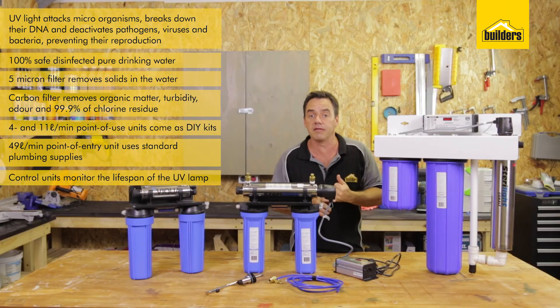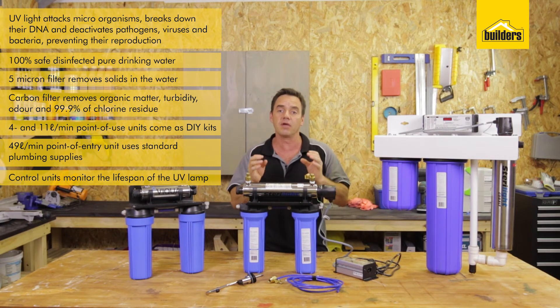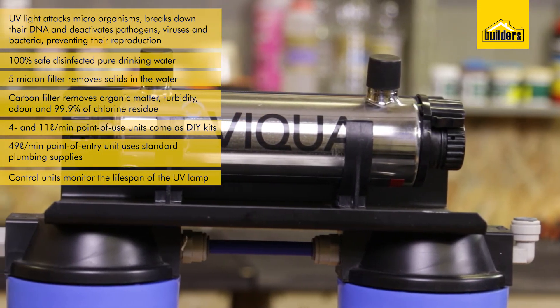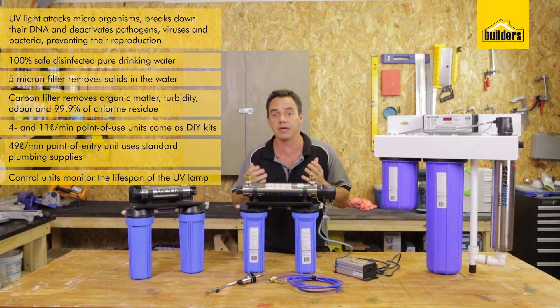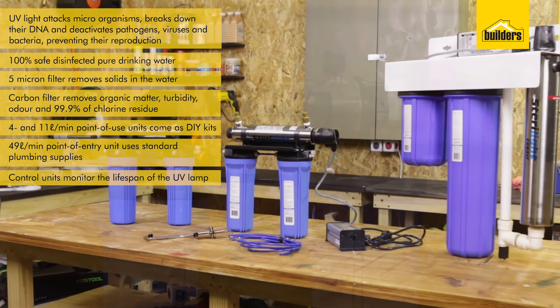It is critical that you replace the lamp every year. An important point to remember with a UV sterilizer is that it requires clear water, which allows the light to penetrate all the way through. If the water is too turbid, the light is not going to penetrate all the way through the system. Please check the quality of the water coming into the system — if it's too muddy, it will block up your filters and struggle to clean the water before it reaches the UV sterilizer.